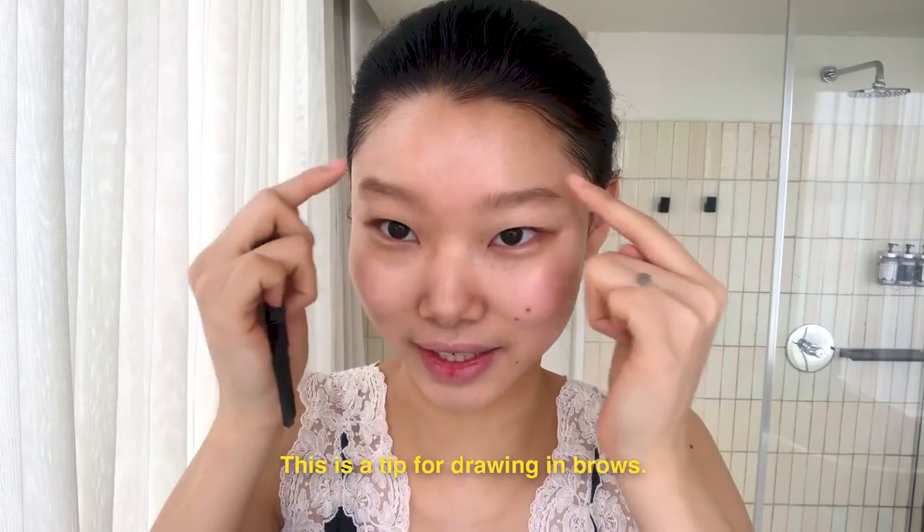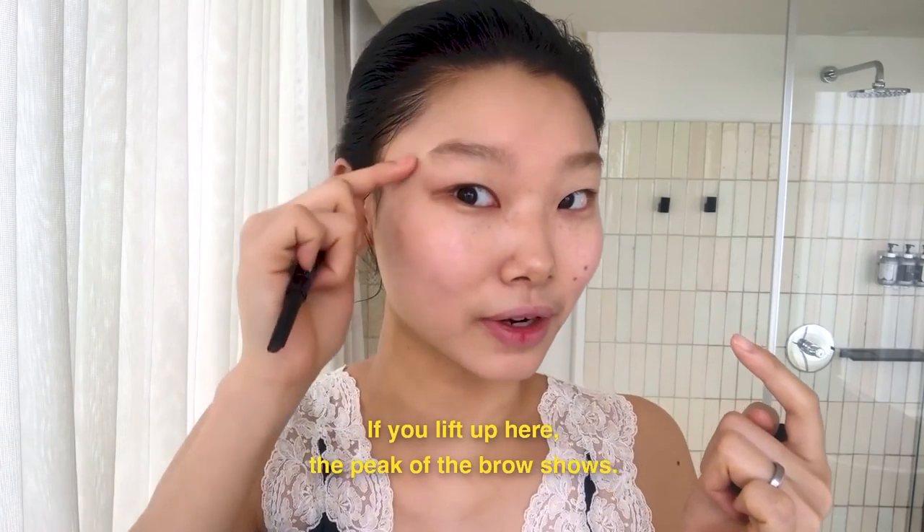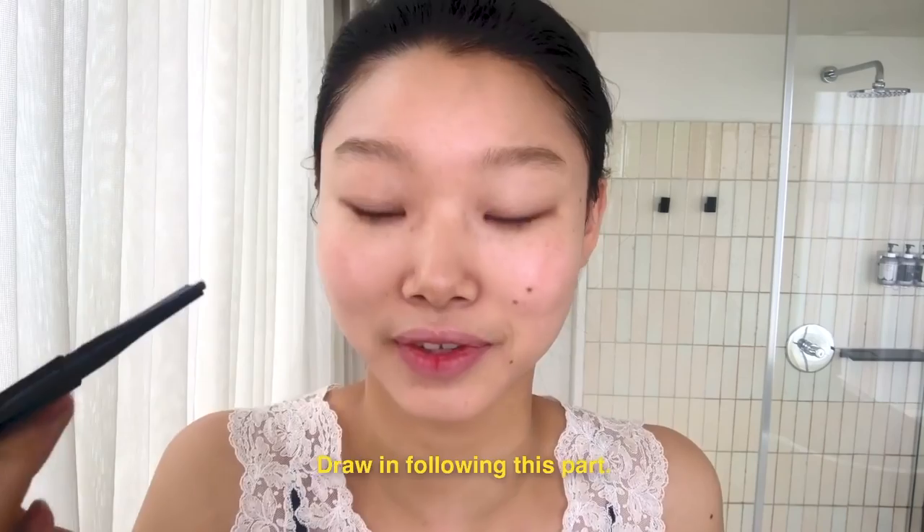Next step is eyebrows, of which mine are a mess. Just quarantine things. Just gonna brush these bad boys out. They're looking real, real... real something. So we're gonna lift our eyebrows like this and then just follow the arch there. Oh wait, it's kinda helpful. I'm trying to make my eyebrows big and fluffy like hers are. I don't know if it's working out though.